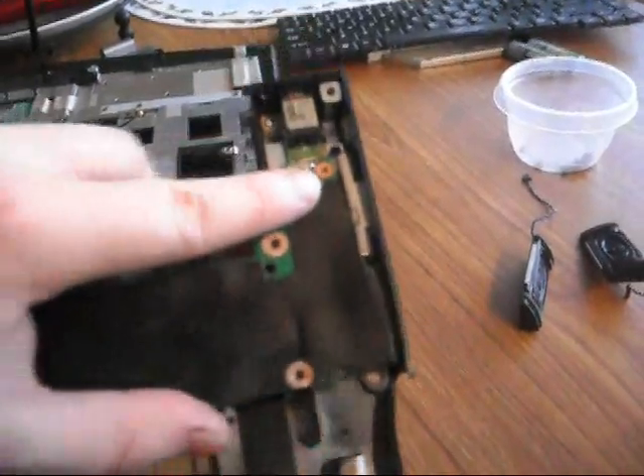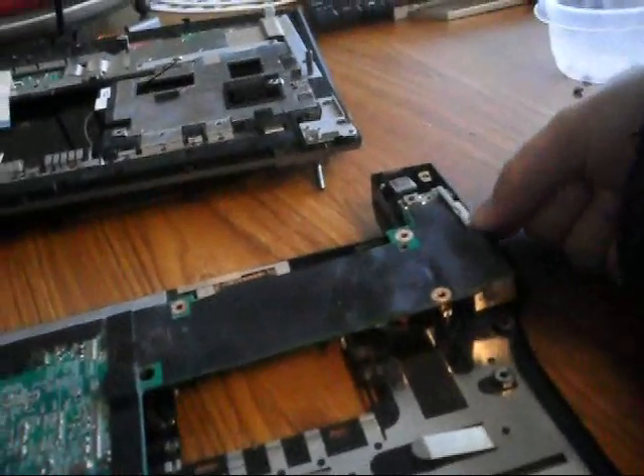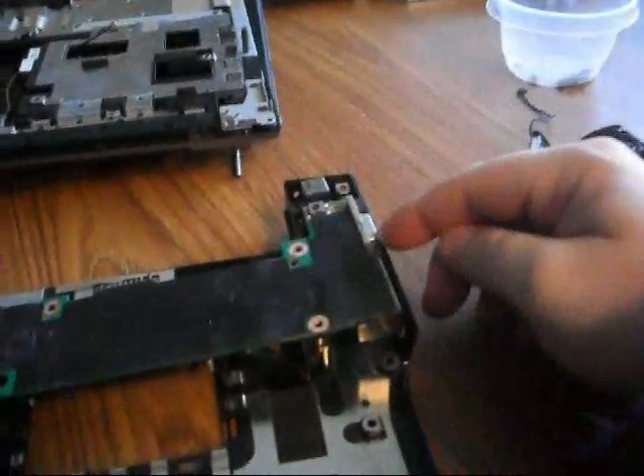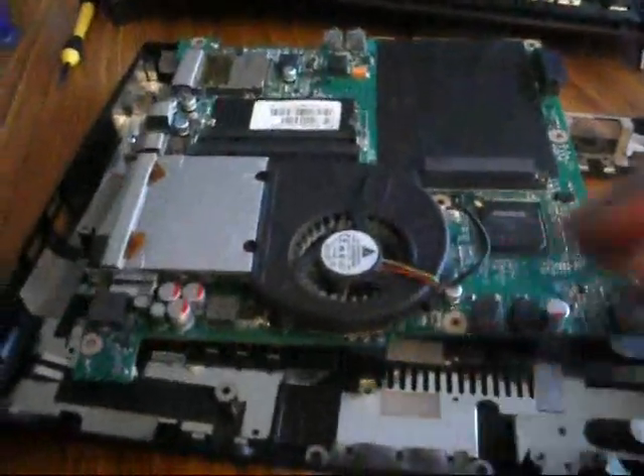Now at this point you can actually take out the entire motherboard. You may have to move the plastics around a little bit to get it out, since you have your VGA port over here. Then it should just pop right out. And there it goes — there's your motherboard and all your pieces.